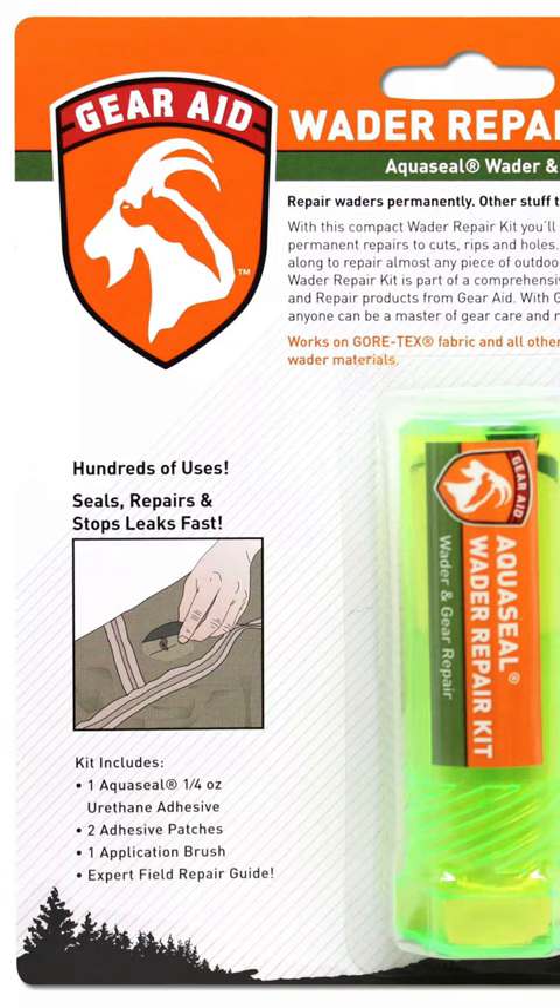If you buy your waders at Dick's Sporting Goods, the $99 pair — also buy the Aquaseal kit, because these waders tend to leak. And did we mention that the water is cold?